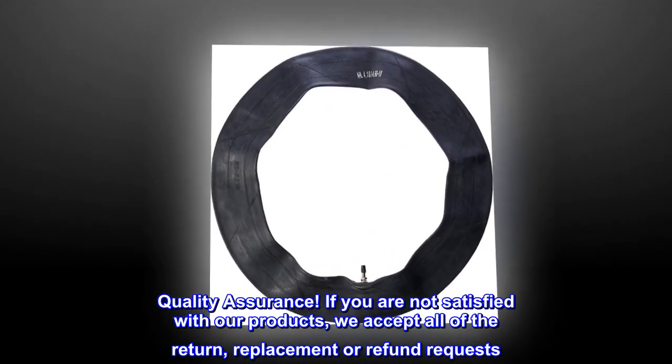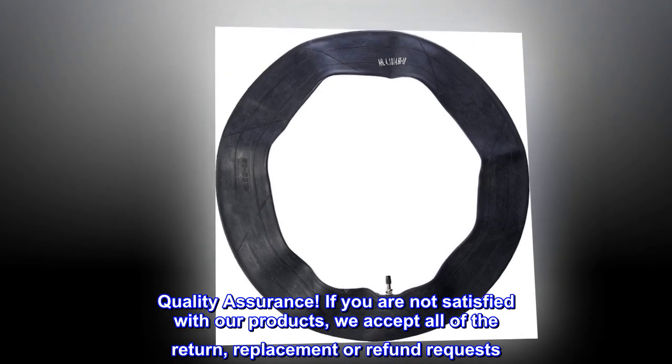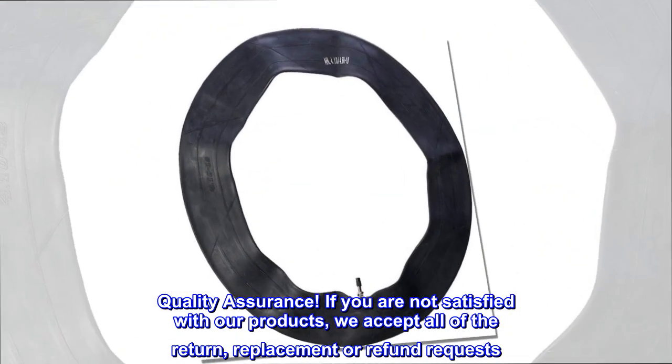Quality assurance: if you are not satisfied with our products, we accept all of the return, replacement, or refund requests.